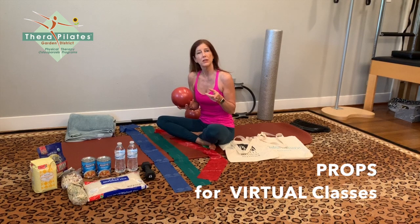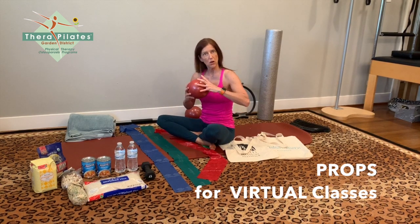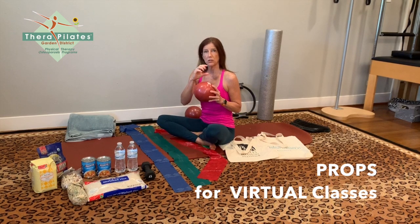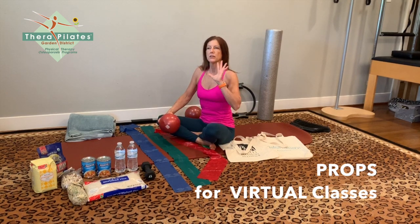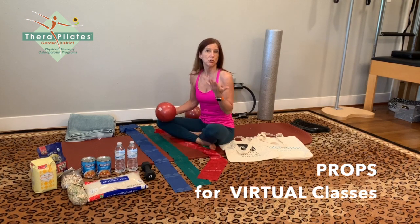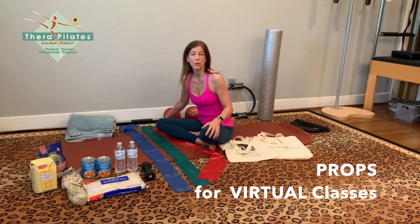I saw soccer balls at Academy Sports that were great and kind of soft — one of my clients uses that. You can also get gertie balls blown up with a straw, but they don't provide as intense a mobilization as a firmer surface. You can use those in a pinch, but I really like the rolled-up towels if you don't have a ball.